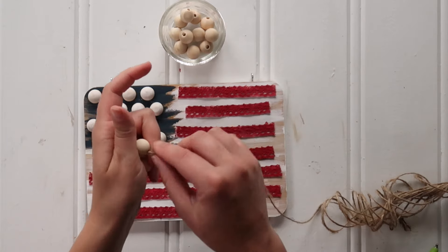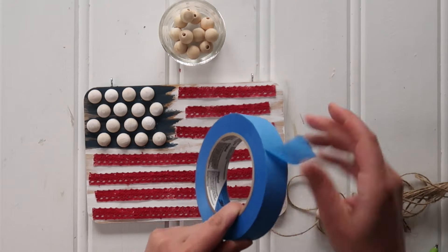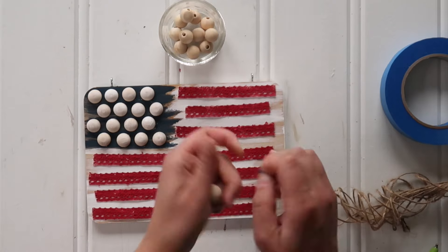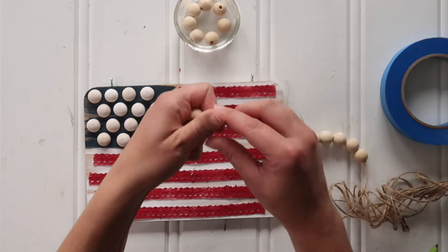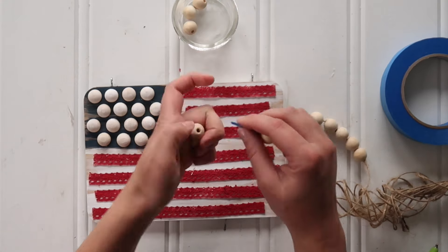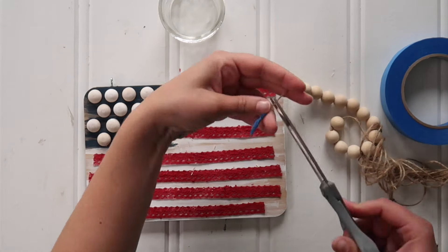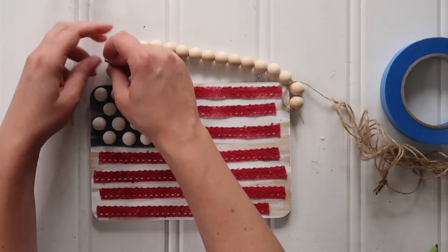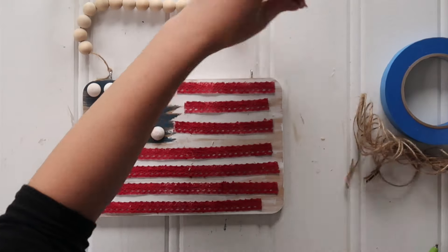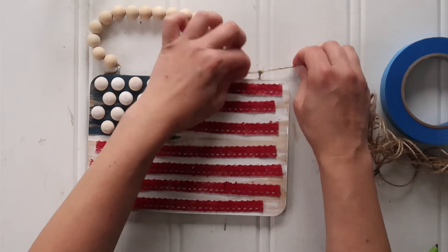Then I grabbed some twine and some 1.5 centimeter wood balls. If your twine gives you a hard time, grab a little bit of painter's tape and wrap it around the end of the twine to keep it from fraying — then cut the painter's tape off when you're done. I strung up 16 wood beads onto my twine, then cut off the painter's tape and ran one end of the twine through, double knotting it on the screw eye. Run the other end through and tie a double knot on the other screw eye, and you have a little hanging sign.